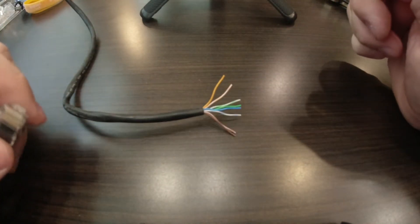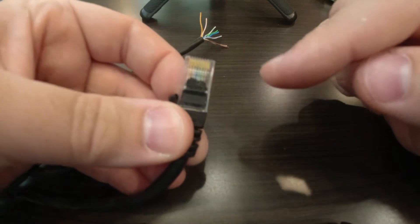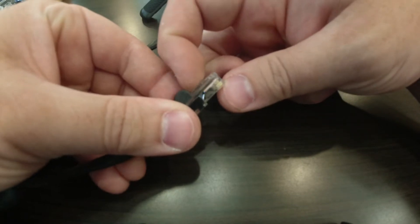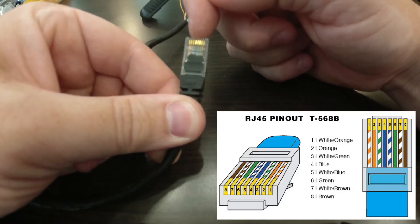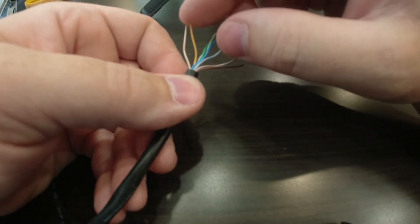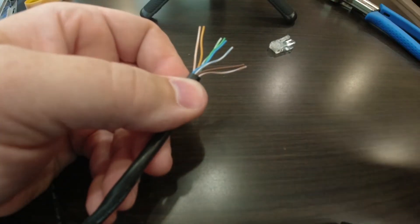Now that you have your wires all separated, this step is actually pretty important. You need to make sure that these wires are in the correct order when you plug them into your RJ45 connector. If you have another Ethernet cable laying around, you might be able to cheat a little bit and look at the order of the wires in that connector. The best way is to make sure the little plunger portion — the part you push down to pull a cable out — is facing away from you. Then the order goes: orange and white, orange, green and white, blue, blue and white, green, brown and white, brown.